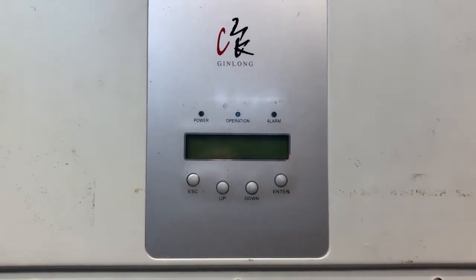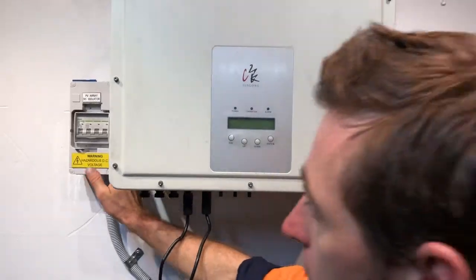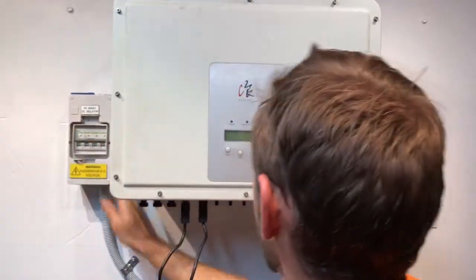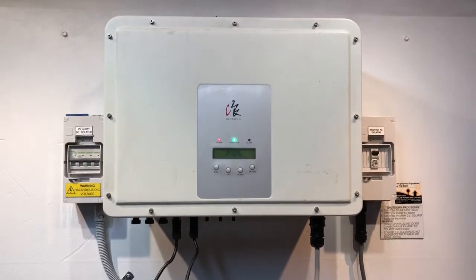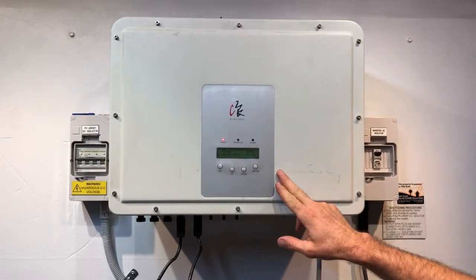The start-up procedure doesn't matter too much — as long as you turn everything back on it's all good. We're just going to throw the DC back on over here, and then throw the AC back on as well, and the Ginlong will try and start up again. We'll see if it clears the error.